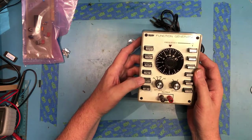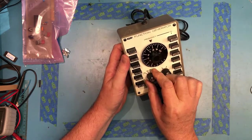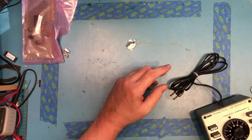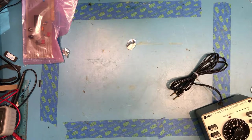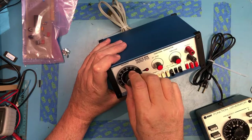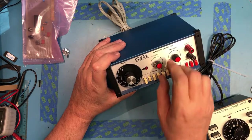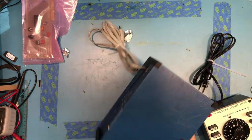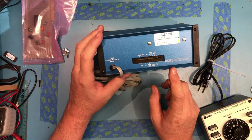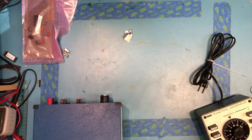The function generator has pulse, triangle wave, sine wave, square wave, and sawtooth outputs. There are DC offset options: above ground, center ground, and below ground — or possibly AC coupled. There's also a Hickok Model 270 function generator that was with it — I just grabbed it since it was there. It's got attenuation at minus 20 and minus 40 dB. It's actually a demonstrator unit, not a sold instrument, and has frequency shift keying and an AM mixer on the back. We'll power it up and do a teardown.